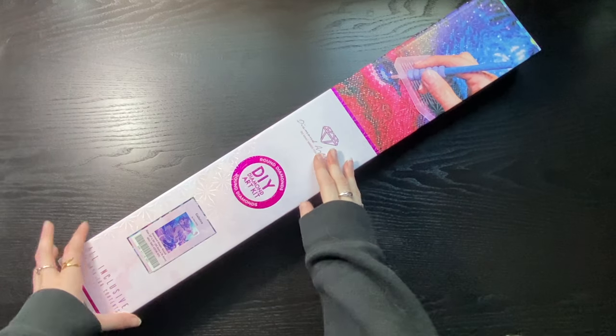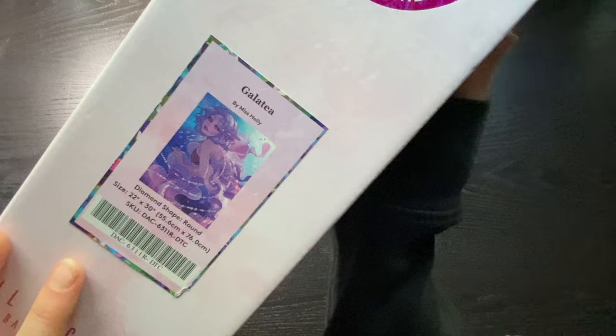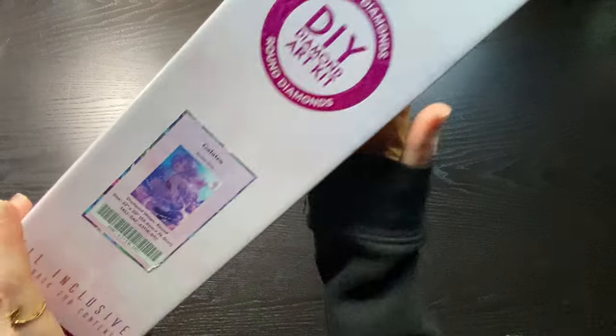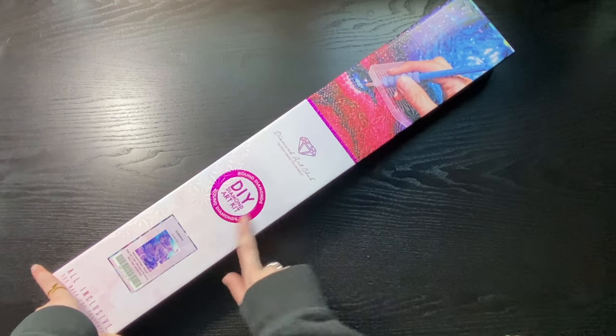The second one is Cala — I'm going to call her T. This box is a little different; it is a round kit, so you have a lot of that pink branding on it.